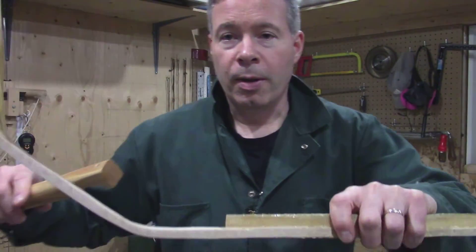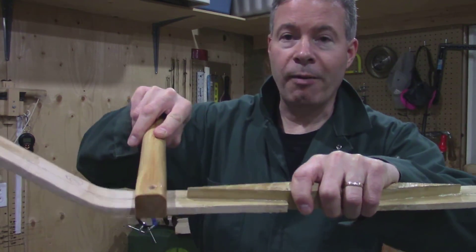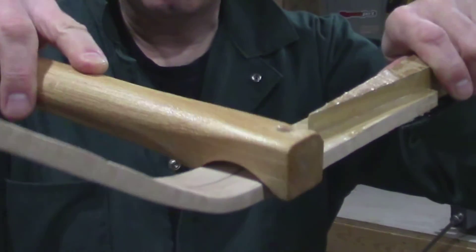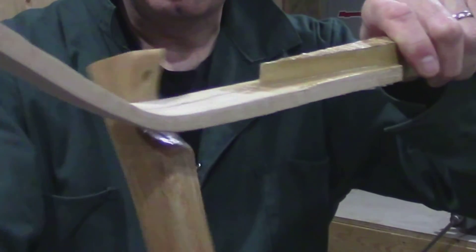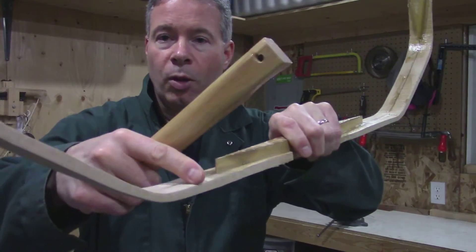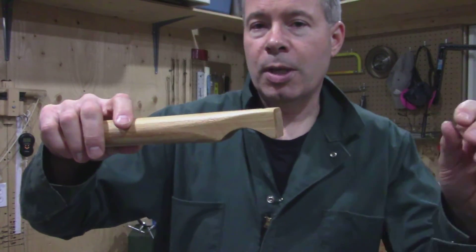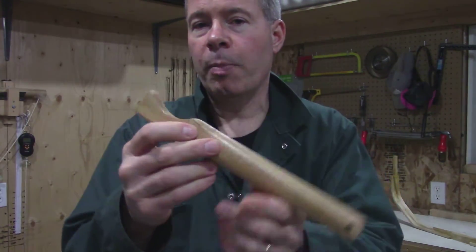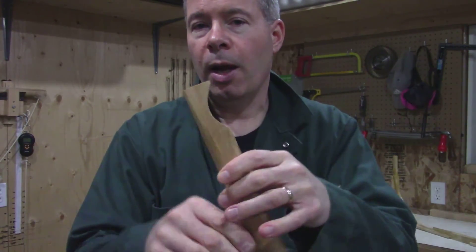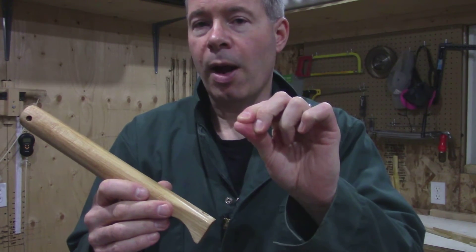I'll grab a Turkish hornbow here that I've got in process. This shape and distance basically has to be enough to fit the diameter so that as it wraps around with the cord, it fits the width of the sal on the hornbow. What this is used for is you tie off the end on the bow and use it to tighten the horn to the back of the wood once you've got hide glue or fish glue. It wraps around putting about 200 pounds per square inch on the actual wood and horn.